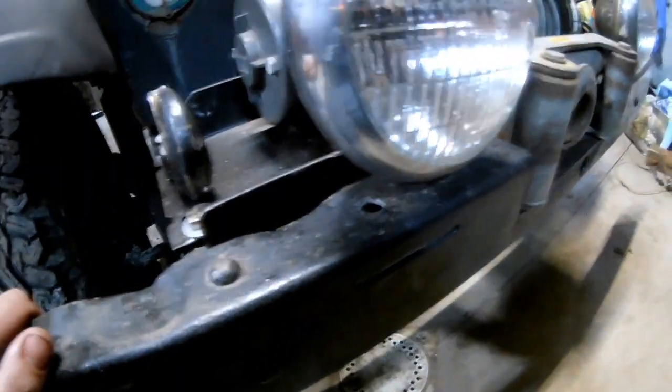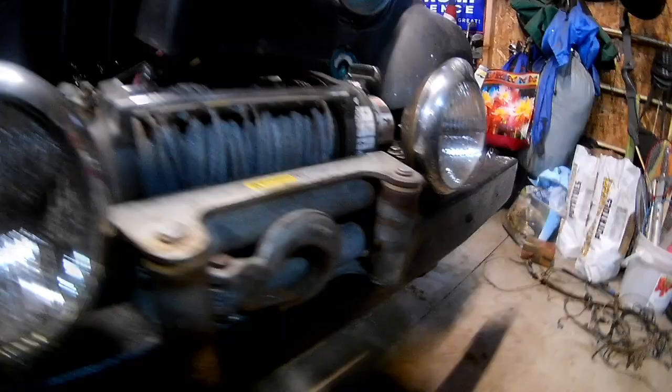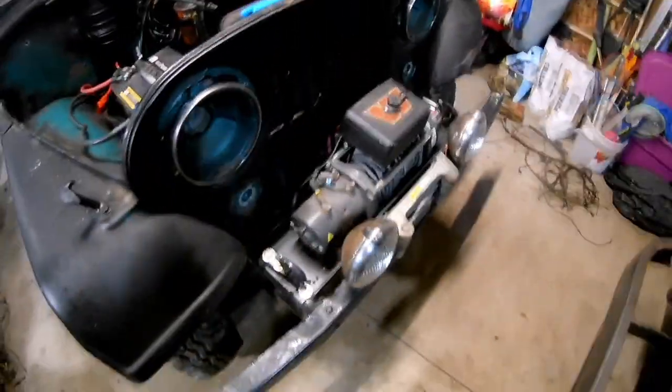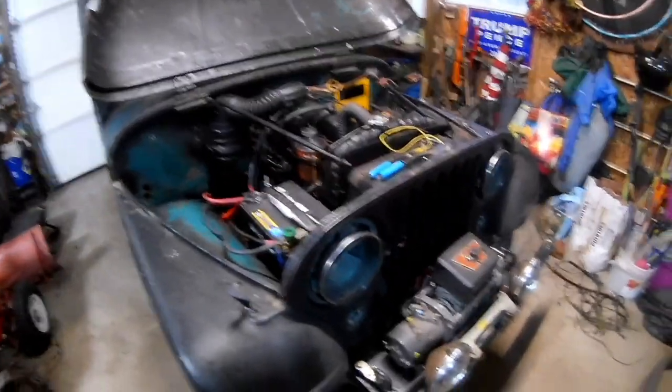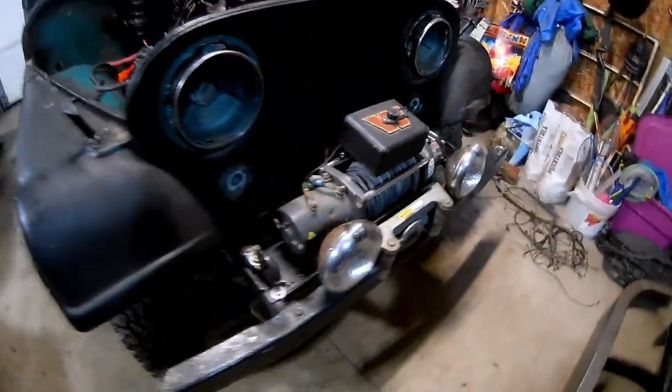Got those fog lights bolted on. The original factory holes ended up being too far out so I drilled some new ones. They look really cool - not wired up yet because I still have to put in the whole electrical system, but for right now they look sick.